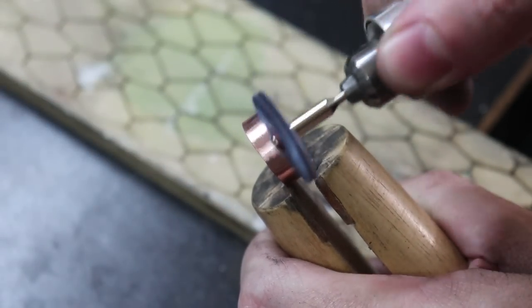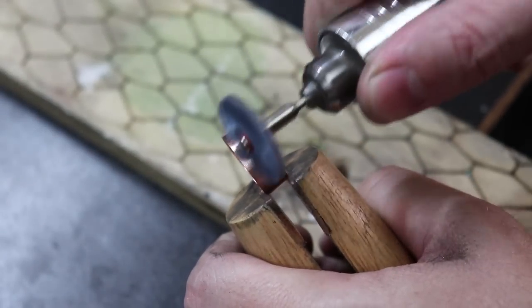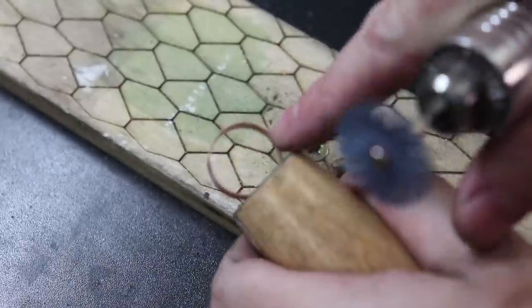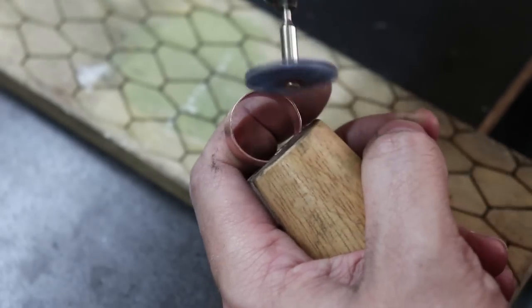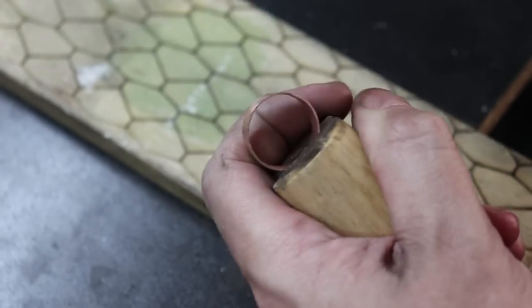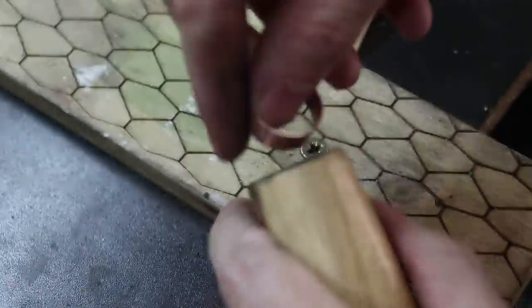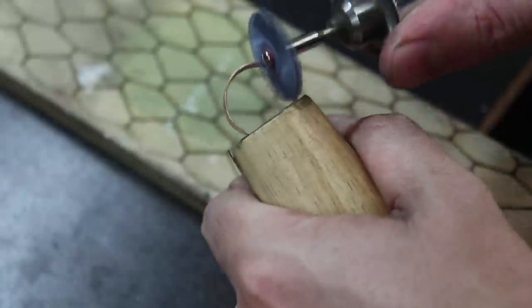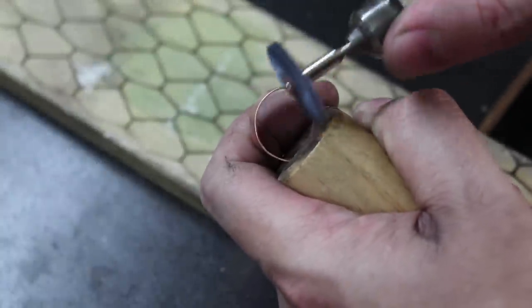There are also different grits in polishing compounds — you can get a coarser one so you don't have to go through as many sanding steps. When you switch polishing compounds you also need to switch your polishing discs, because you don't want to mix compounds or you won't get the right grits anymore. I'm just going to be using one grit of polishing compound for this video.